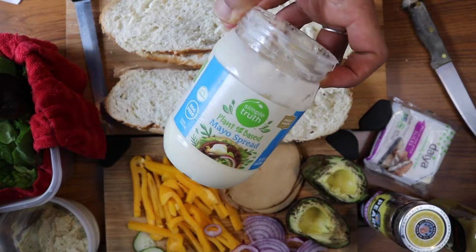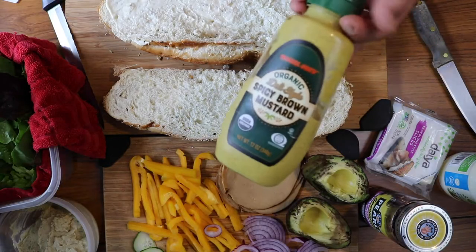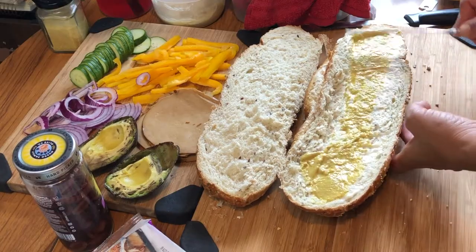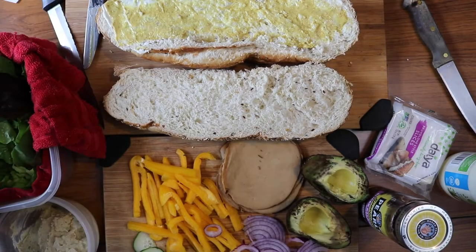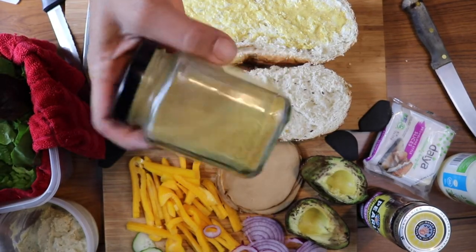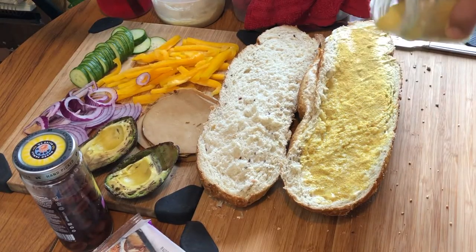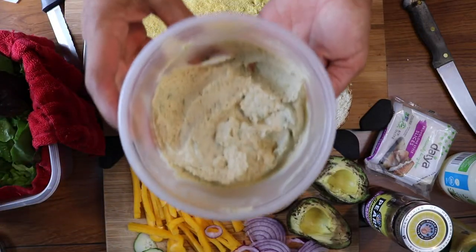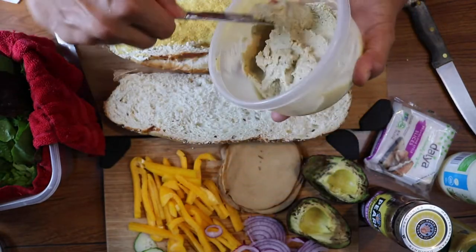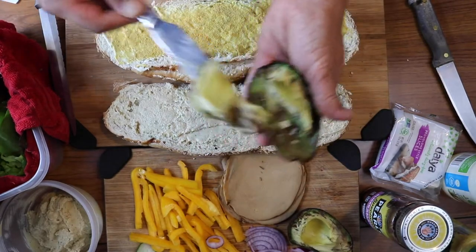I have some vegan mayo that I'm just going to spread on one side of the sandwich. I also have some spicy brown mustard. Then I like to sprinkle some nutritional yeast — I buy it in bulk at my natural food store and just keep it in jars throughout the house. Then I have some homemade hummus, though of course you can use store-bought hummus if you like.